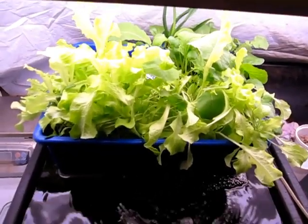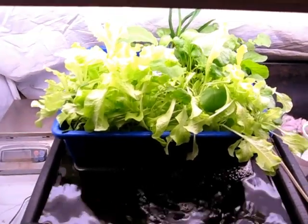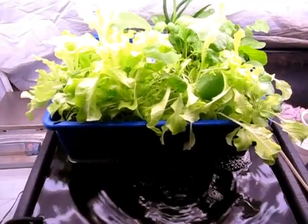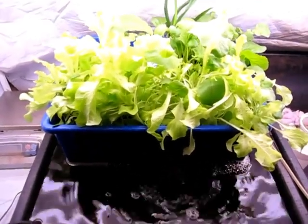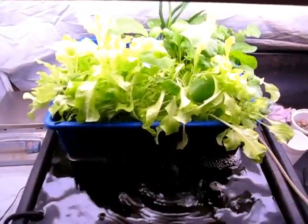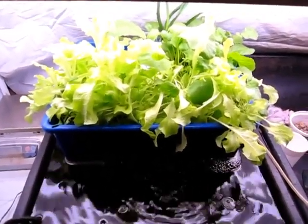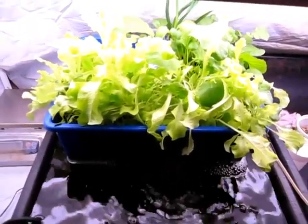Hi everybody, this is Bentley the Compost Guy Krista here again. In this video I'm going to talk to you about my Vermiponics system that I set up a little while ago, probably back at the beginning of February. Now what exactly is Vermiponics? Well, this is essentially a combination of hydroponics and vermicomposting, as you might imagine.